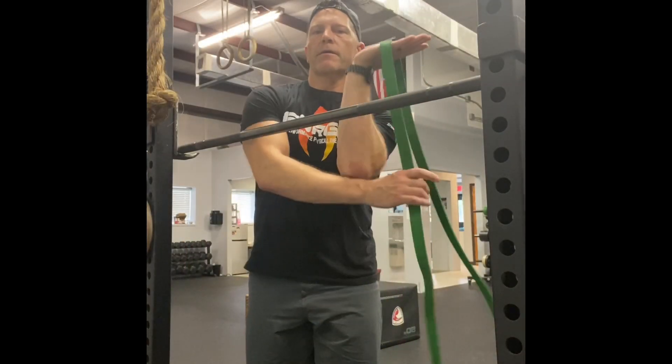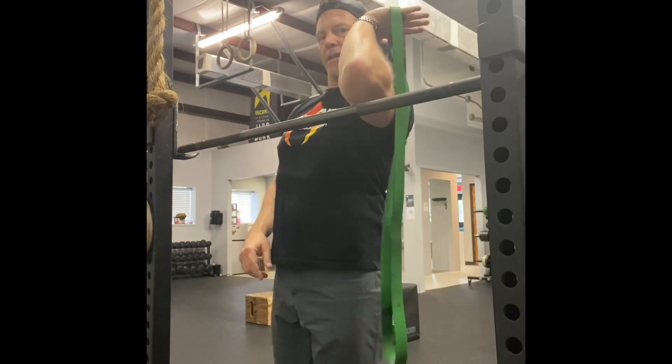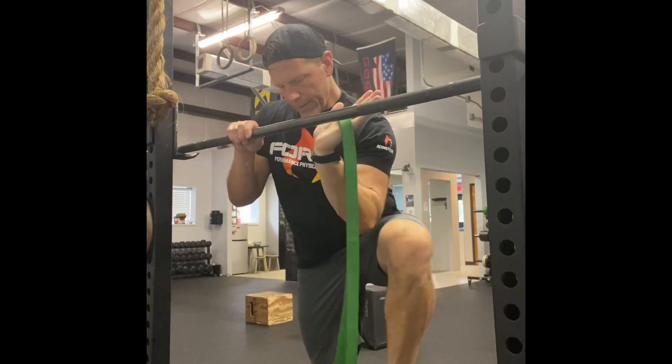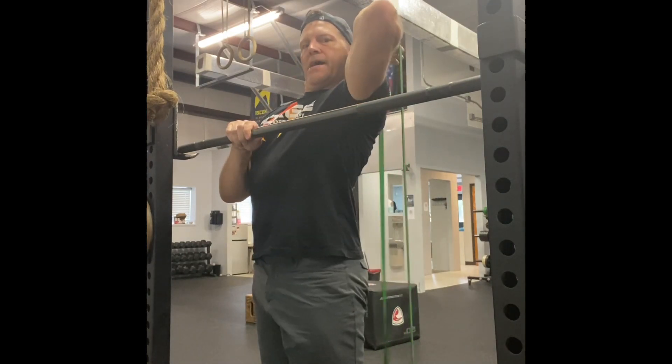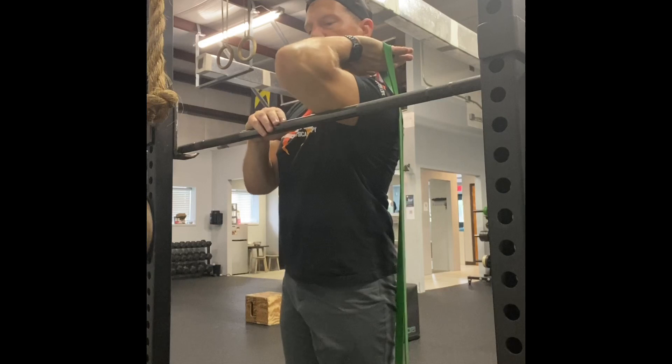I'm going to take my band, hook it in my arm, get into that front rack position, and hook my foot right into the bottom of that band. I'm going to bring it up behind my shoulder and get my elbow up on top of my bar.